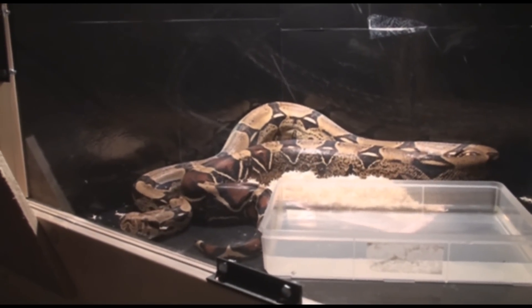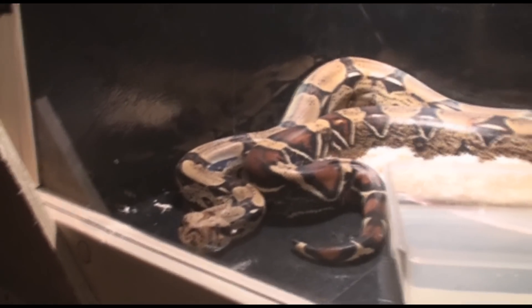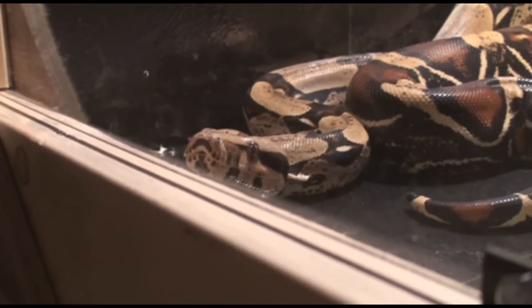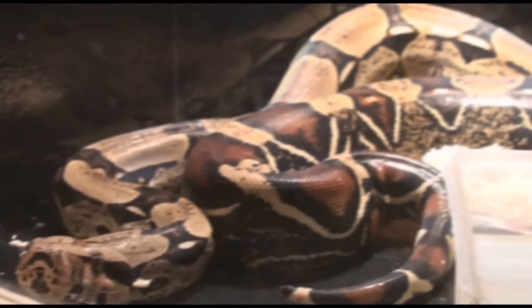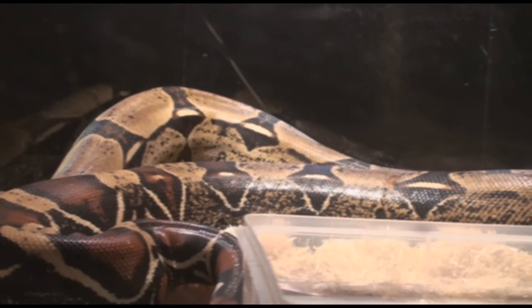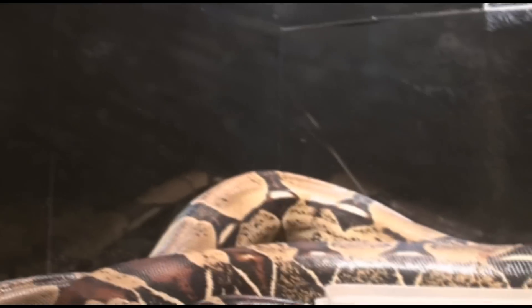Hey guys, welcome to another video. I just want to show you my new little friend here — he's a beauty, I like him a lot. Colombian red-tailed boa constrictor. He's an awesome little guy, just got him in here about two hours ago. He's warming up on his warm side; I think he likes it. You can see some column scars on him.